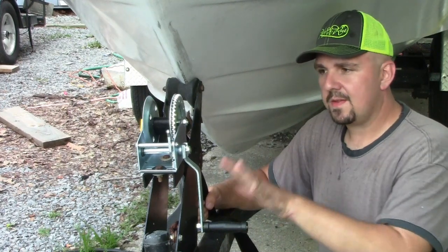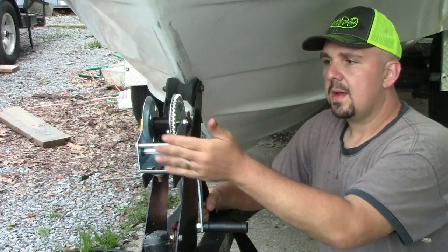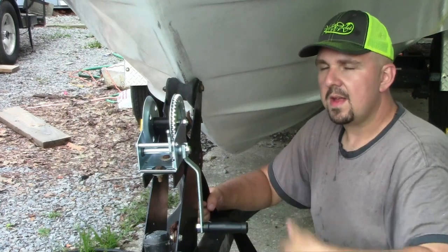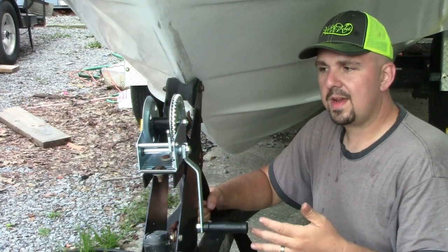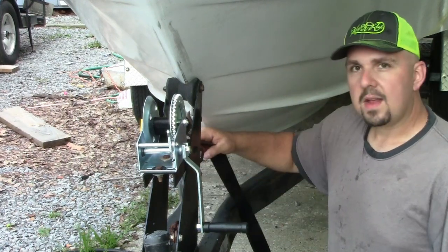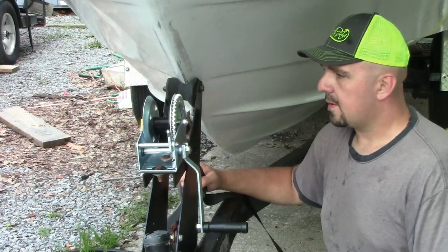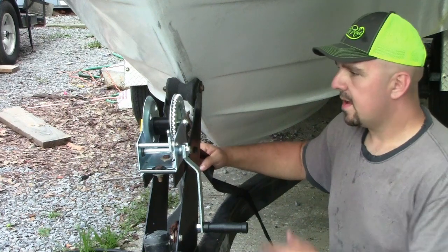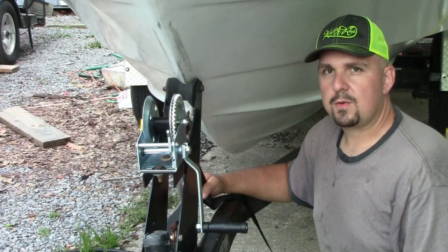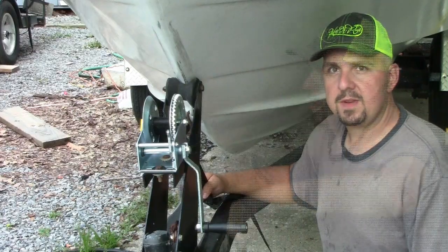Once you have the cross bolt installed, the very last step is to get the strap put onto your winch. Your forward and reverse selector here — push that all the way forward. That will allow the winch to pull in whenever the handle is rotated clockwise or towards the boat. The easiest way to do this is go about a foot to a foot and a half to two feet in front of the bow eye, hold your strap flat, and crank your winch strap in. It's going to make a lot of noise — we'll fast forward through this part and show you the finished project.